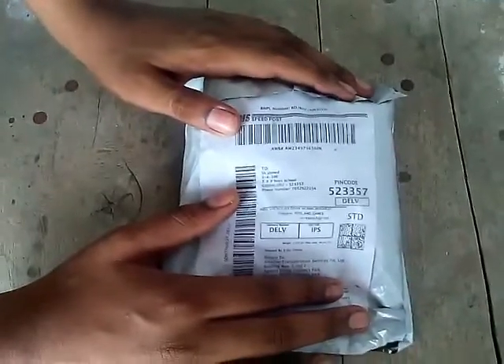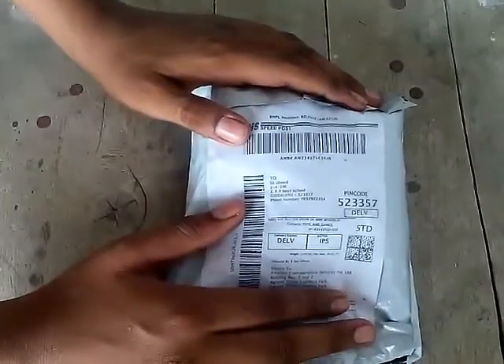Hello viewers, today I came back with a new video. In this video I am unboxing the Finjet Spinners. This is a Finjet Spinner we ordered on Amazon.in. Let's get into our video.